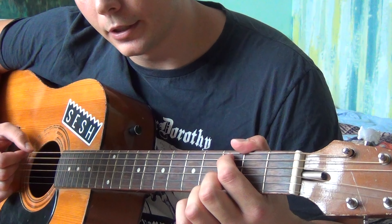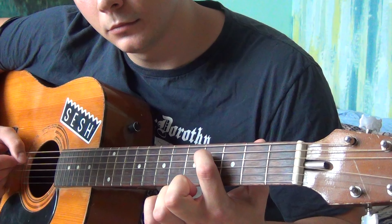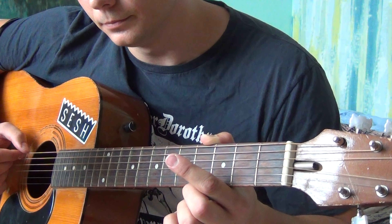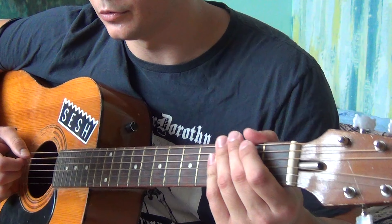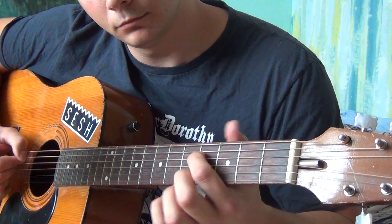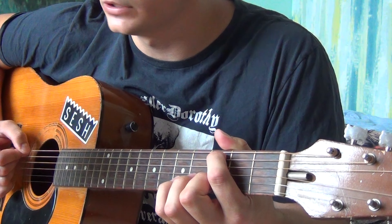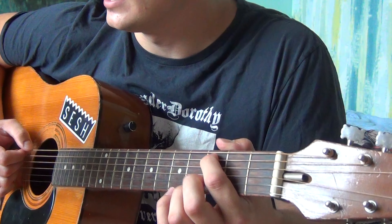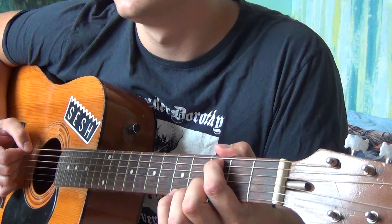The 2nd part almost goes the same, but right here instead of sliding to the 7th fret, you play open G, open A, and you go into the next part. The 3rd part is the same as the 1st one, and the 4th part is the same as the 2nd one — basically two identical pairs.